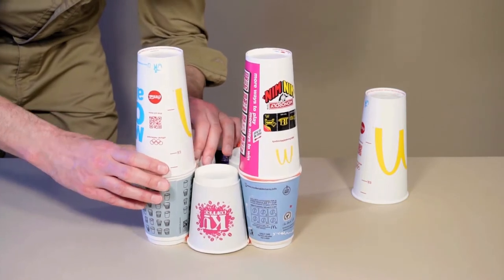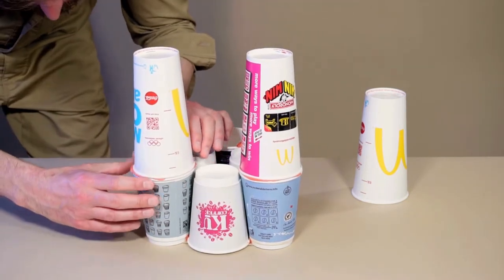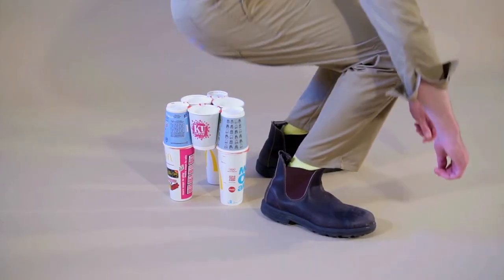Then use the worm of gum to attach the legs. Let the bubblegum set for a while. Then, when you're ready, test the stool.